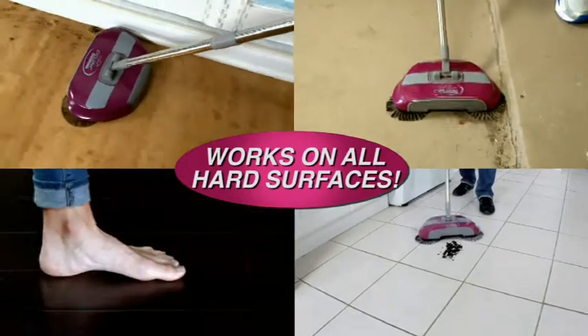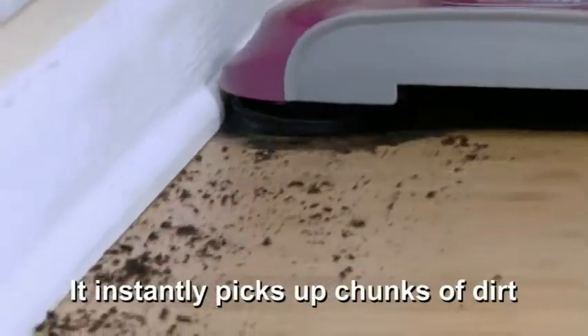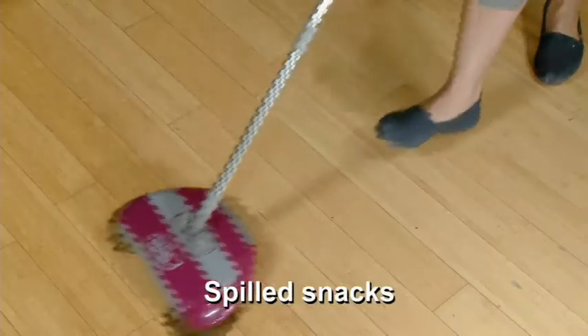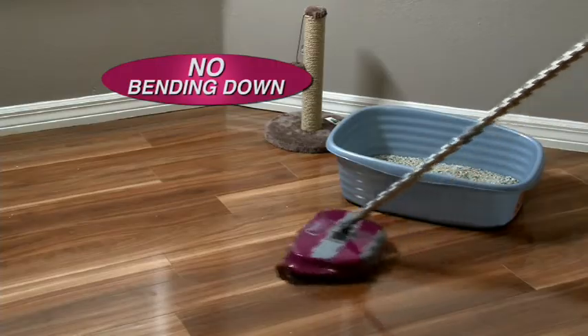Just push Star Life Cyclonic Broom across any hard surface and it instantly picks up chunks of dirt, food crumbs, spilled snacks and messy kitty litter without ever bending down. For clean floors faster and easier than ever before.